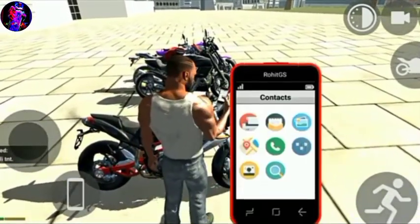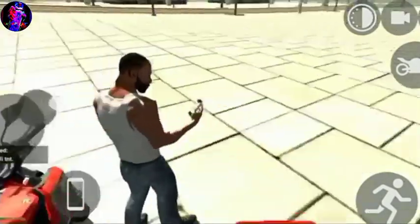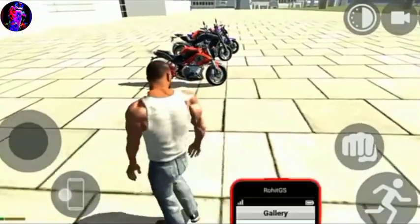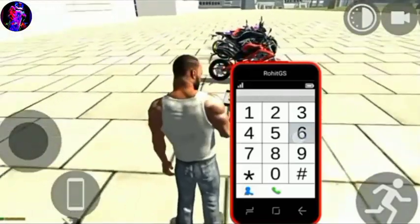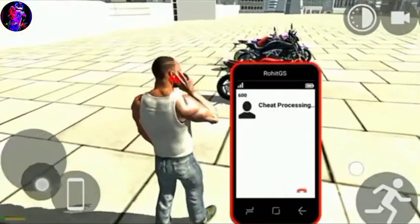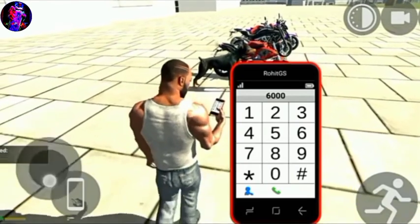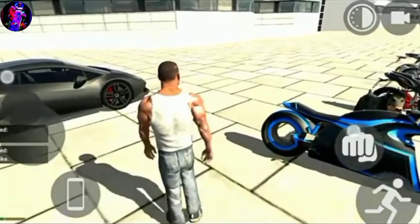So now I am going to show you the next cheat code. 3x6 and 3x0 is a tone bike. 3x1, 3x0 — I am going to show you the next cheat code. 1,2,6 and 3x0 is also a tone bike.